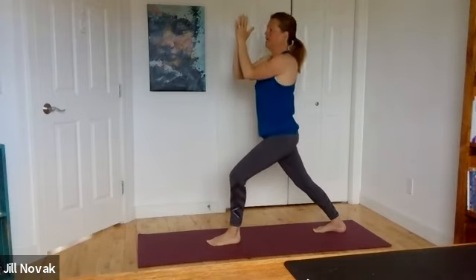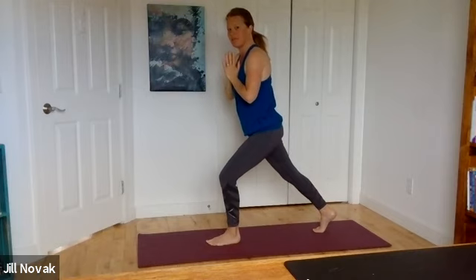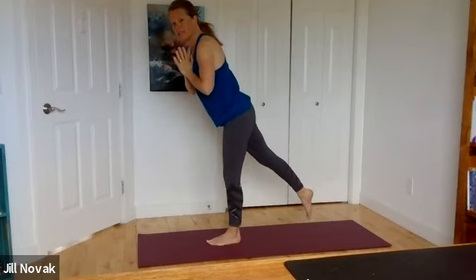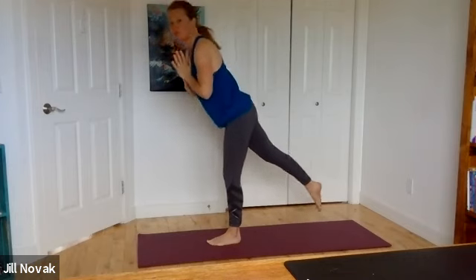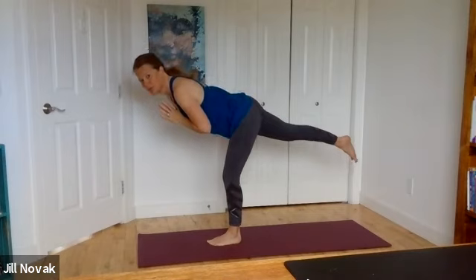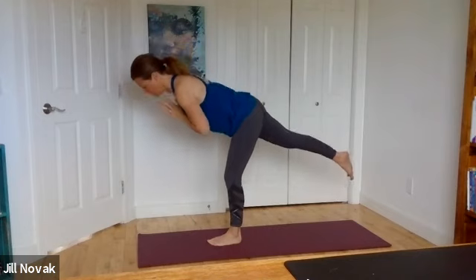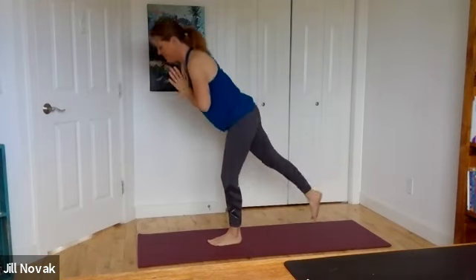Bring hands to heart. Put all your weight shifting to that front foot. Peel off the back heel — you can stay right here, come to tippy toes, or straighten that top leg. Begin to tick-tock: nice flat back, dropping that toe down onto the mat, folding yourself as far forward as balance and control permit.